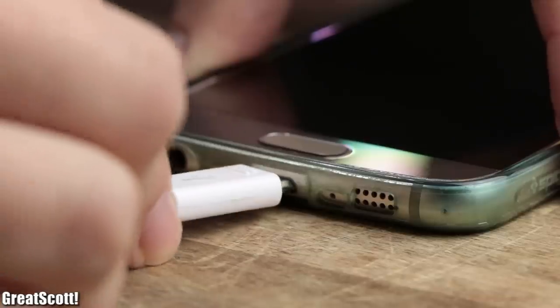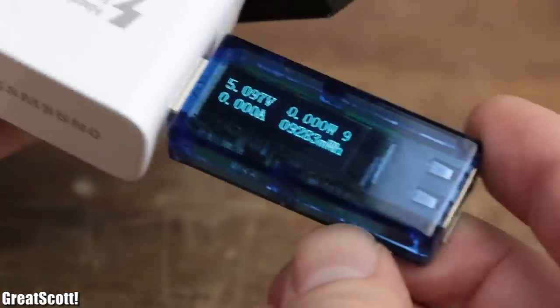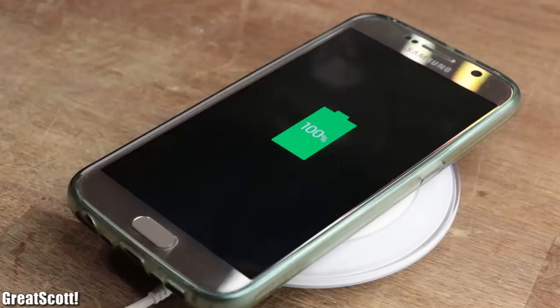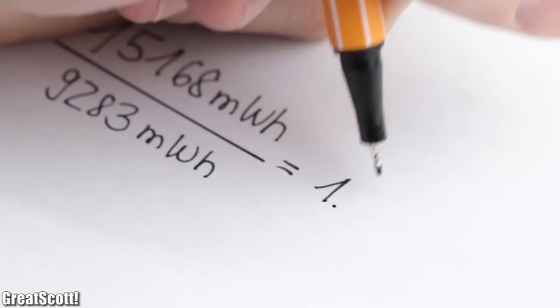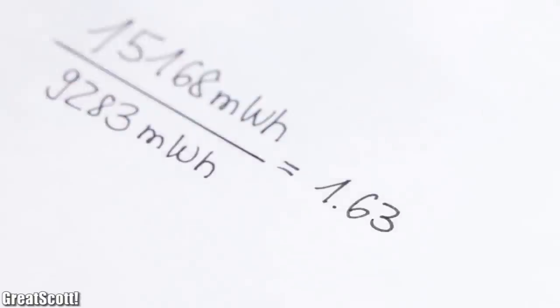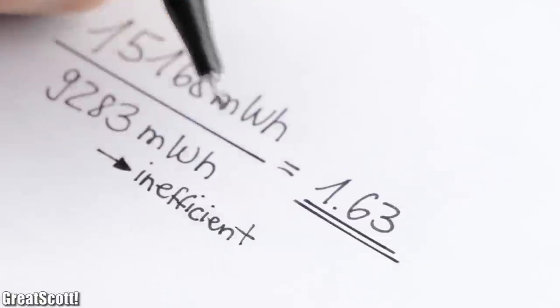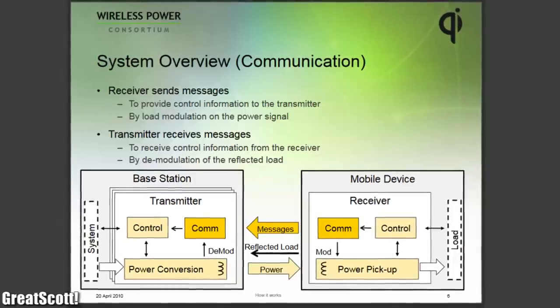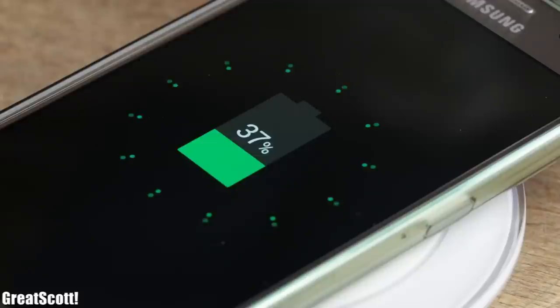But that does not mean that they are perfect. While charging my smartphone with a traditional wire connection, the charging process required 9,283 mWh. Now if I repeat that same charging process with wireless energy transfer, it required 15,168 mWh. That is around 1.6 times as much, and clearly shows that the efficiency is certainly not the best at the moment. Additionally, the utilized QI standard contains a communication protocol, which makes it almost impossible to rebuild a QI charging station by ourselves.